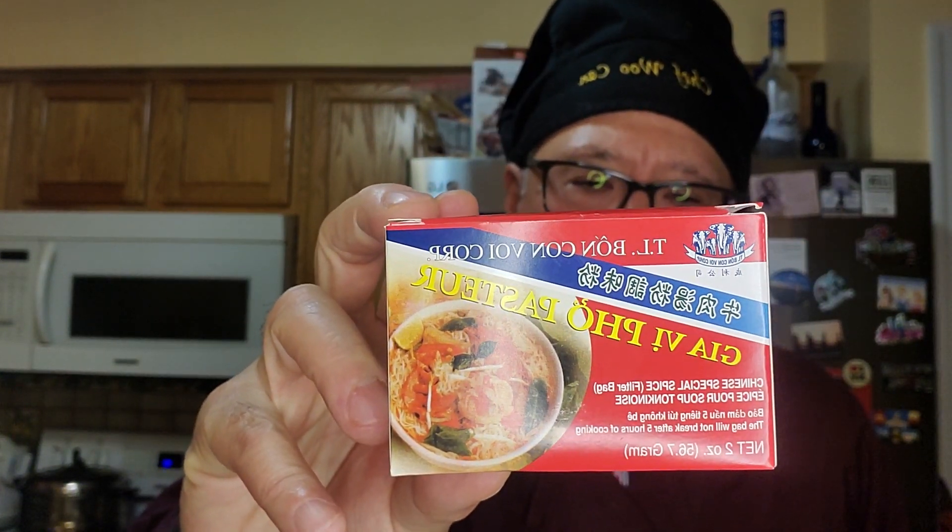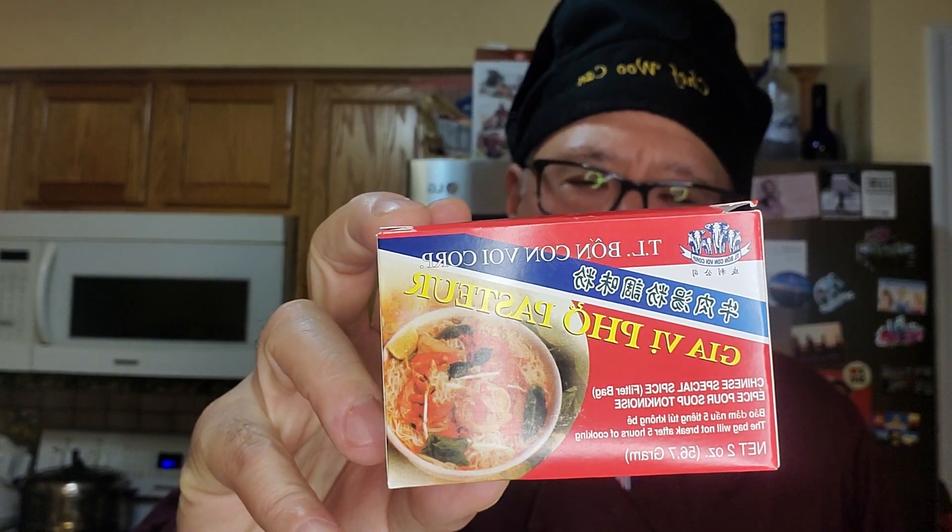Well, my concern is who has six hours? So they have packages of the herbs used in the pho soup. This is called Gia Vi Pho Pasteur — G-I-A V-I-P-H-O F-O Pasteur, P-A-S-T-E-U-R. Basically, it's just a packet. You buy two containers of beef broth — collagen broth — and add that one packet in.